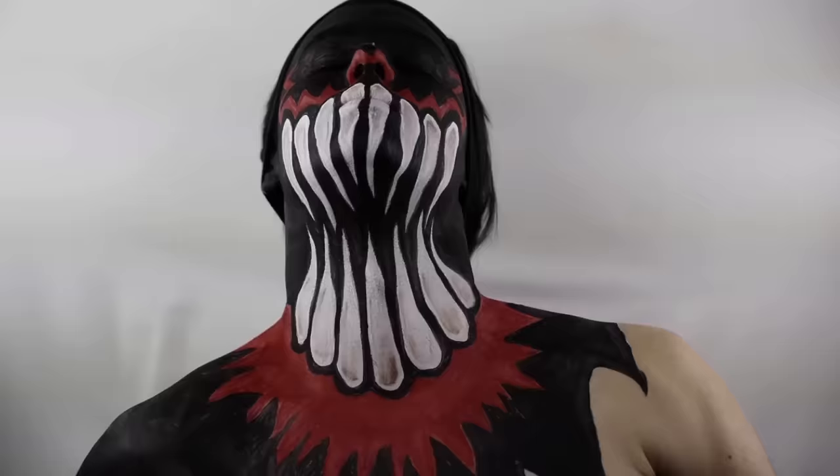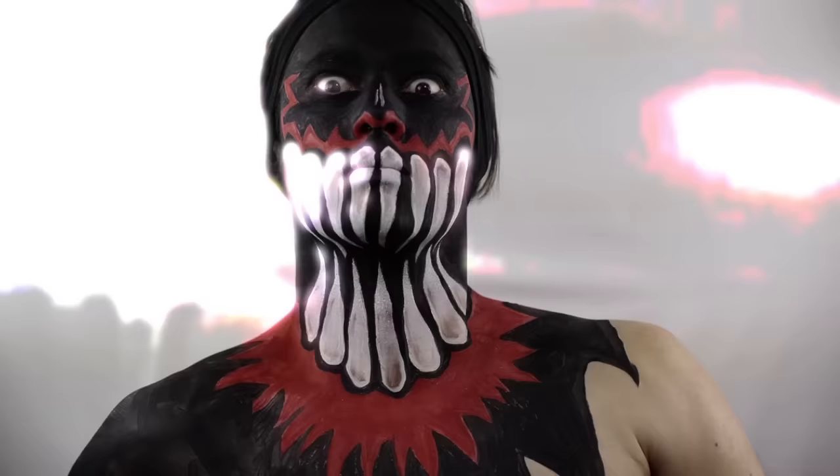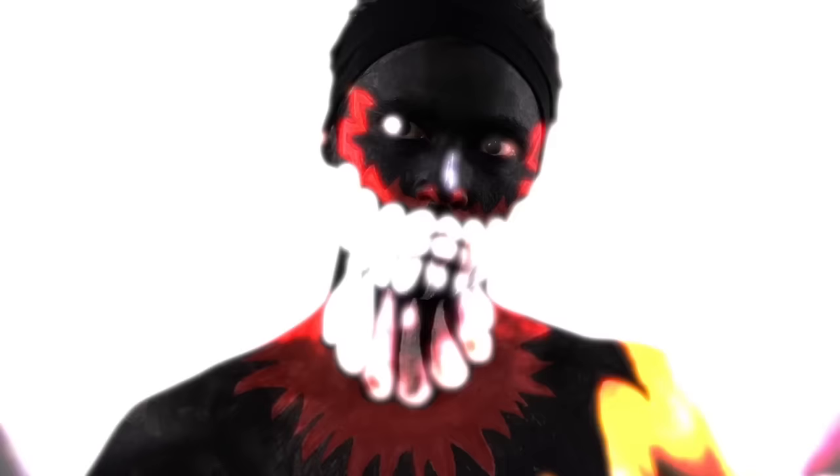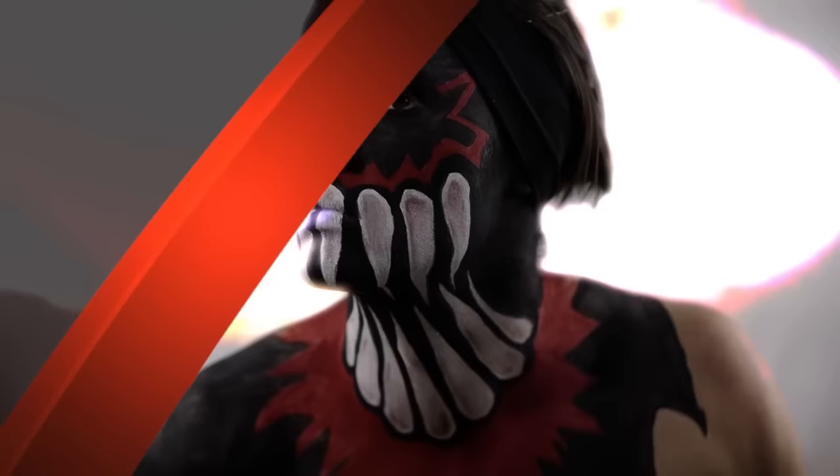Today I'm doing a face and body paint tutorial for the WWE superstar and current NXT champion, Finn Balor. His demon paint has been showcased in many different forms, but this is the design I chose. For a list of products used in this tutorial, check out the video description below.